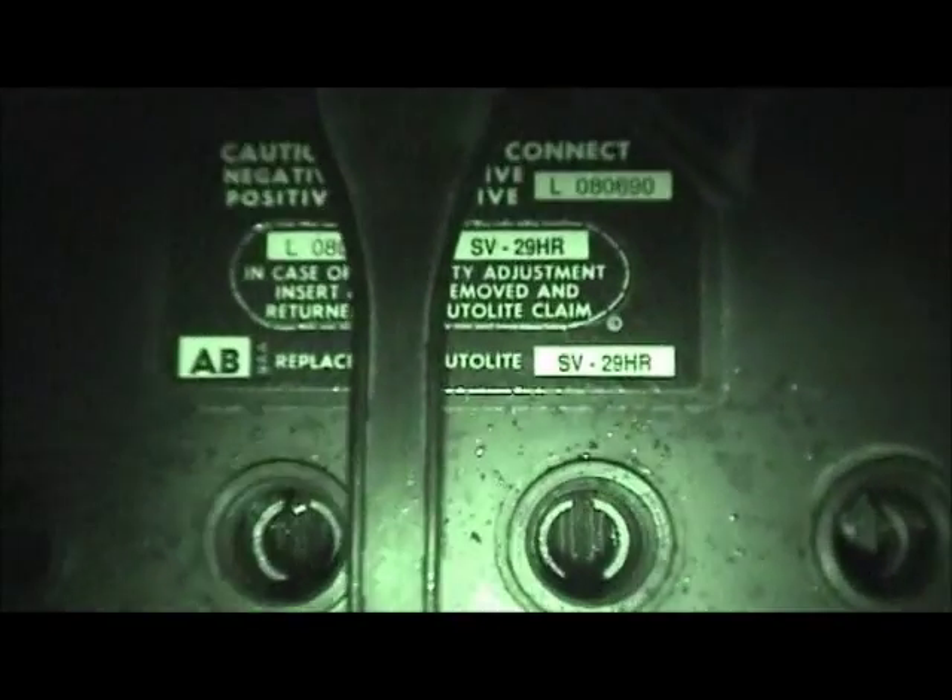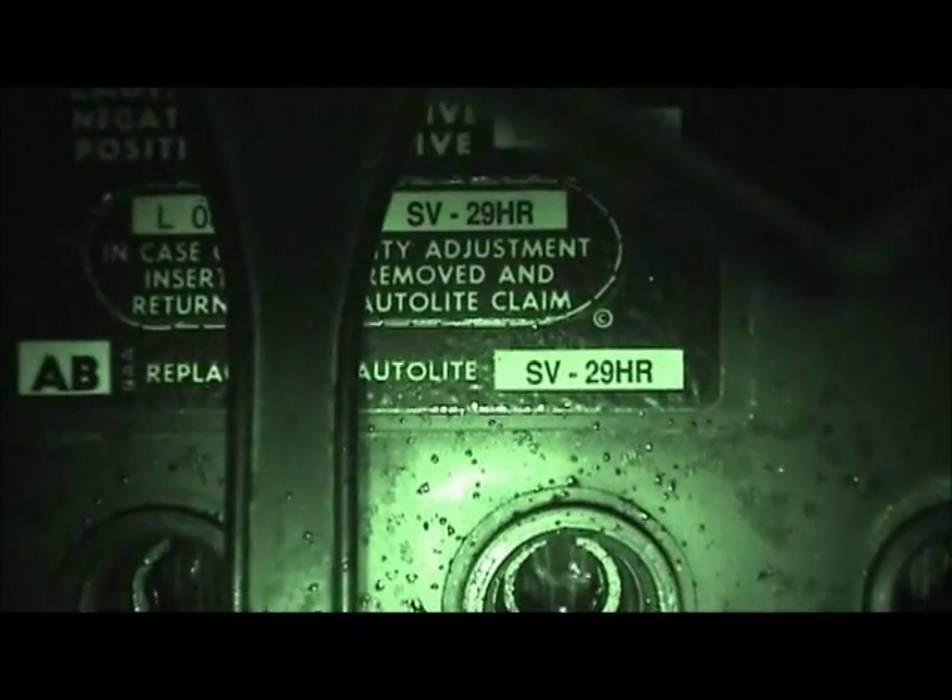Unfortunately, this is the kind of battery that's not made anymore, literally. This is an exact replica or reproduction of the original battery that would have gone in this car, the SV29HR, even down to the way it's constructed — typical flooded lead-acid battery, not lead alloy or anything like that, just pure lead. And I got a lot of use out of it.